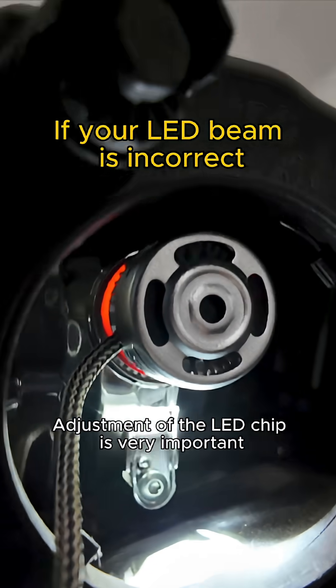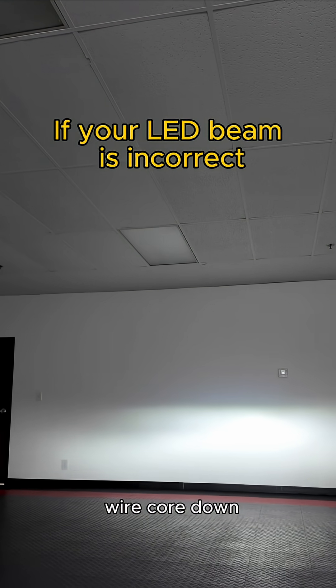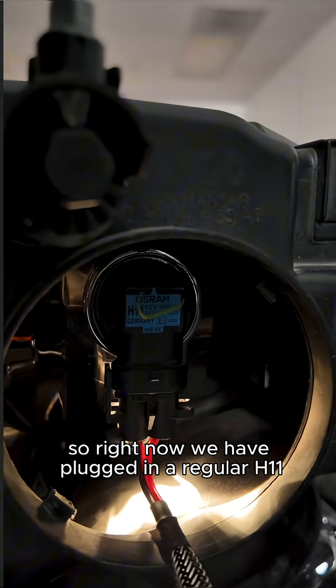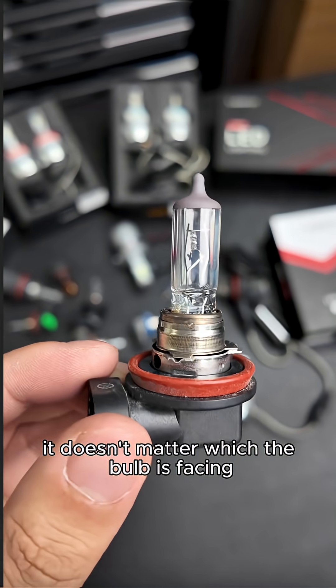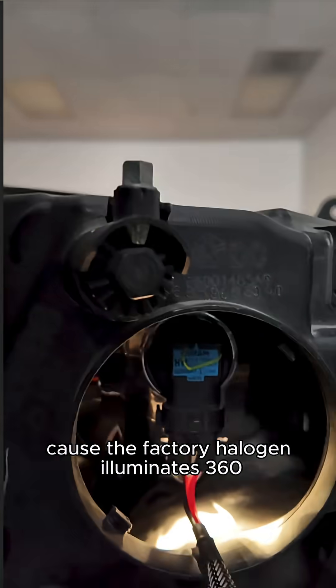Adjustment of the LED chip is very important. You want to make sure the chips are facing three and nine, wire core down — it will give you the best beam for nighttime driving. Right now we have plugged in a regular H11. On a factory bulb, it doesn't matter which way the bulb is facing because the factory halogen illuminates 360 degrees.